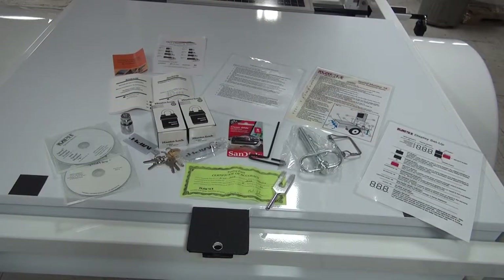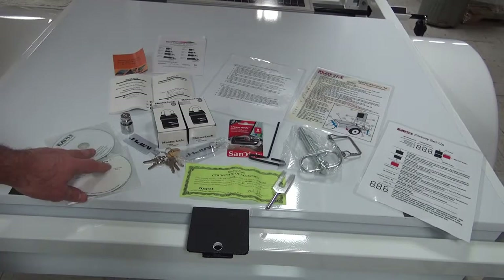In the utility box of each trailer that goes out to our customers is a package containing materials that you will need for your reference. Be sure to keep these materials somewhere with you for future reference.